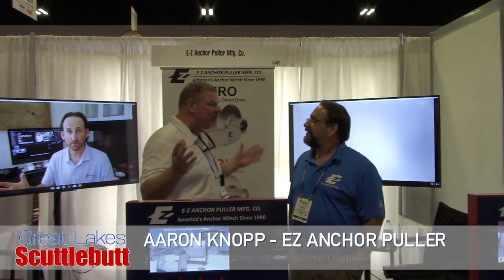Easy Anchor Puller — this is brilliant. I haven't seen one of these before. Tell me a little bit about this product.